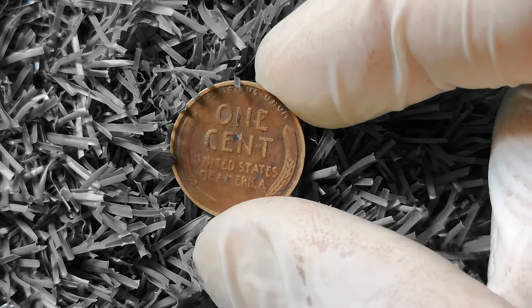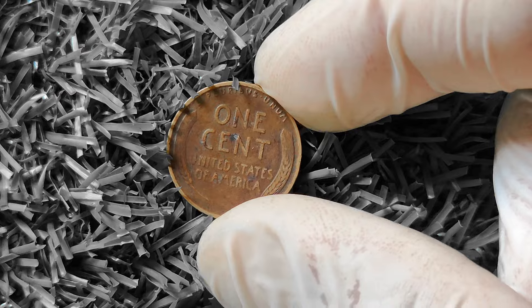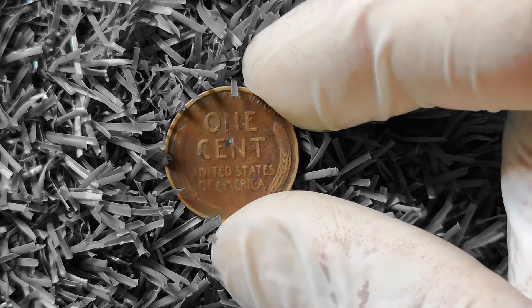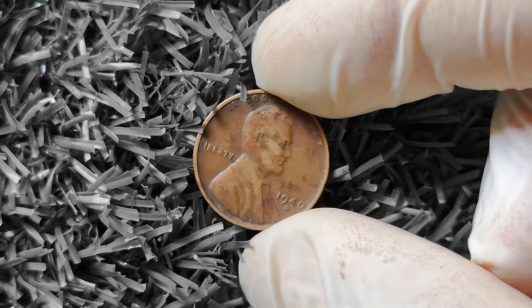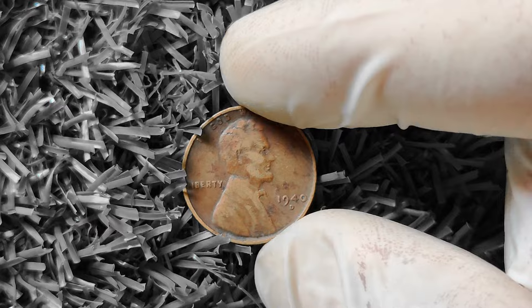Another important factor to consider is the mint mark on the coin. The 'D' mint mark indicates that the coin was minted in Denver, while coins without a mint mark were minted in Philadelphia. Generally speaking, coins minted in Denver tend to be worth slightly more than their Philadelphia counterparts due to lower mintages.